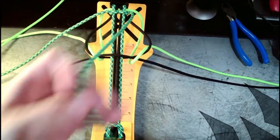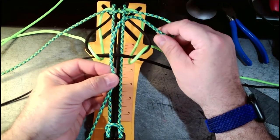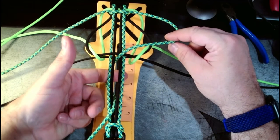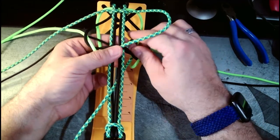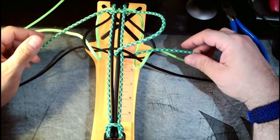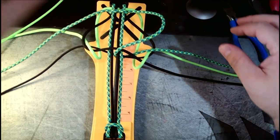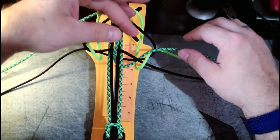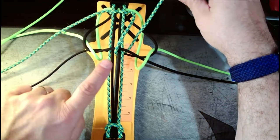Now for the crossover, we're going to take this and go dead center between the two main cords, right down under, go slightly over to the right, and go up between the cords. We come up through the top, underneath the middle, and over — just like that.